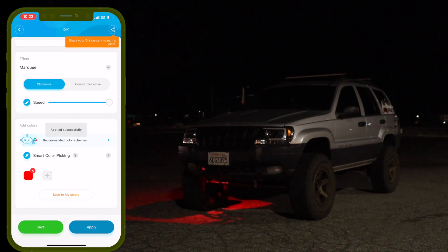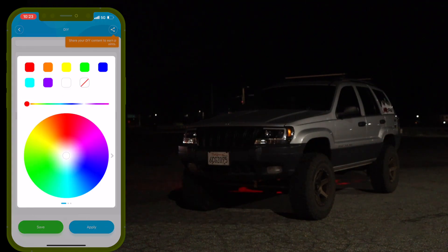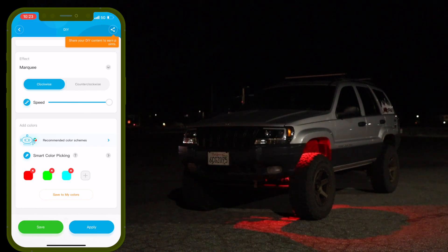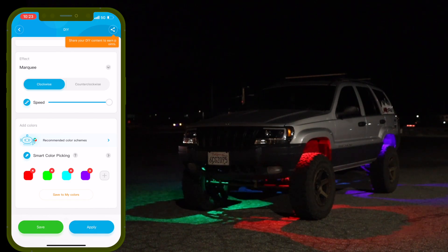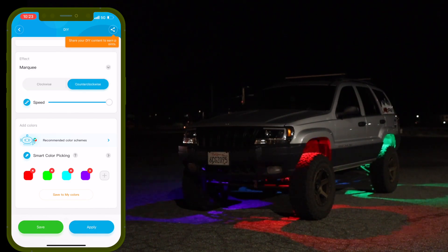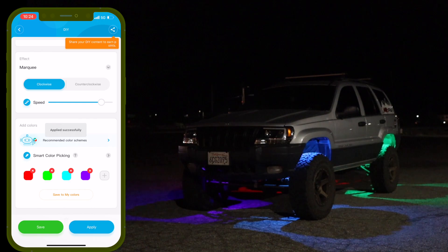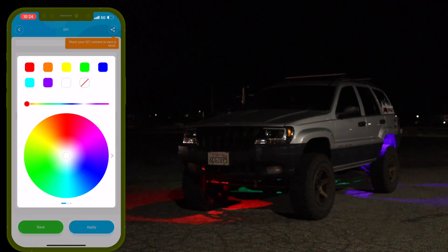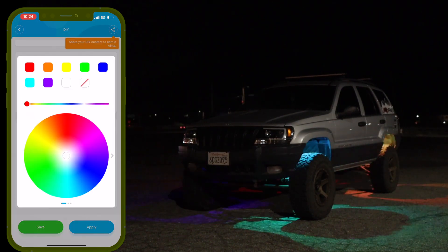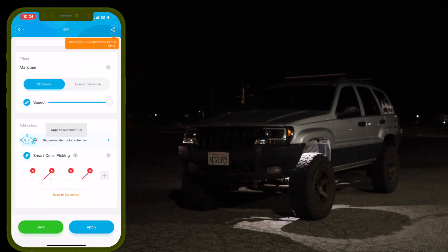Hit Apply and it goes all the way around the lights. Let's pick up the speed — that looks really cool, having one light travel all the way around. You can choose four colors — say red, green, teal, and purple — and all the lights stay lit as they cycle clockwise. Switch to counterclockwise and adjust the speed. You can also do three colors so one light shuts off each cycle.